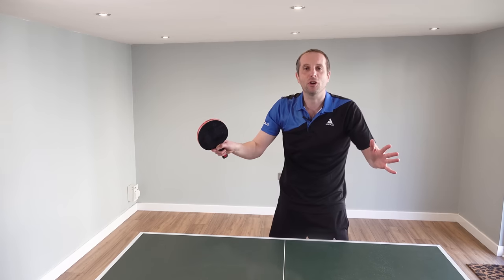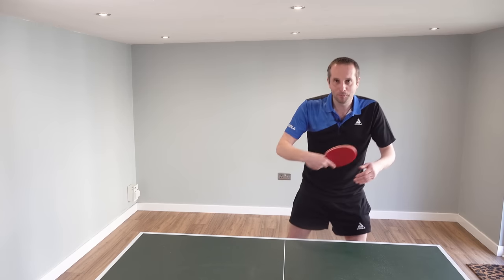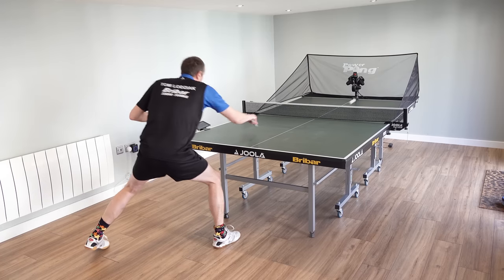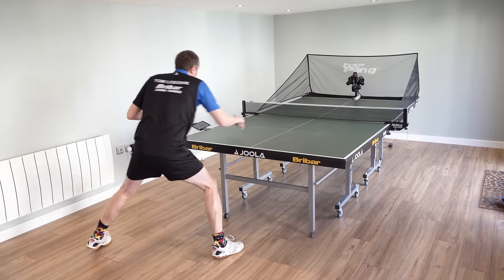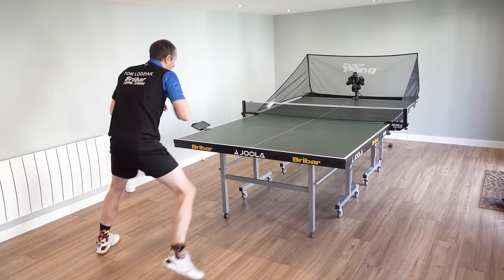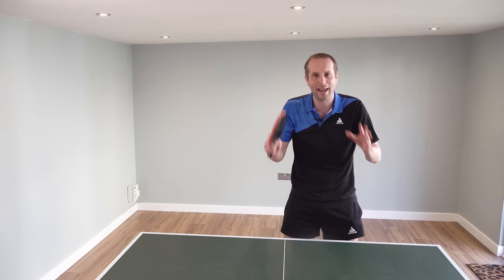And you can do this with any shot — loops, flicks, drives, blocks, pushes, whatever it is you're working on. Using a robot allows you to focus down on the technical aspect of your shot without having to worry about another player, without having to worry about playing points.